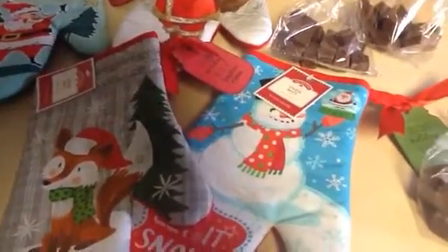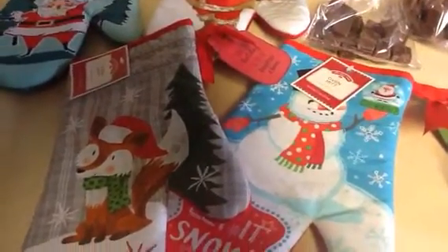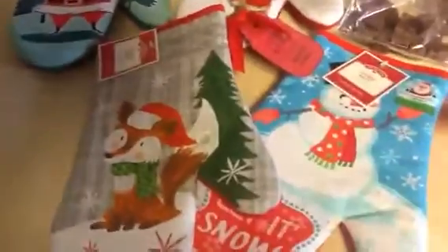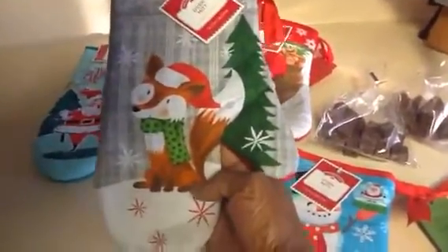Hi guys, Merry Christmas and welcome back to my channel. I'm here to show you day two of my co-worker quick and easy holiday gift ideas. What I've done here is I've picked up some oven mitts from Walmart — they are really nice and so cute, so I'll show you all four.